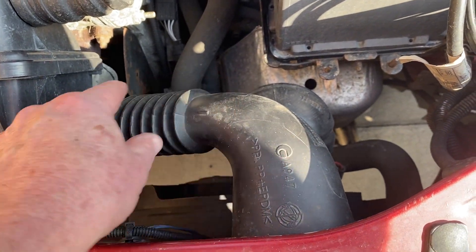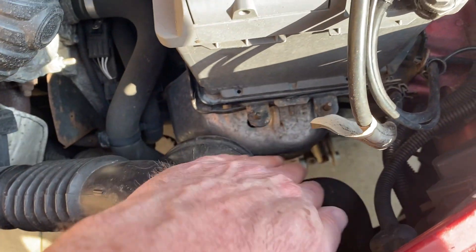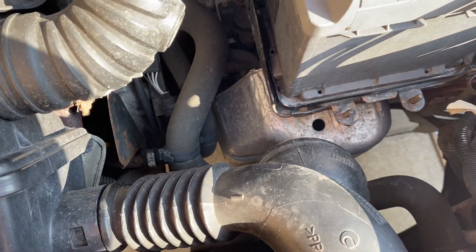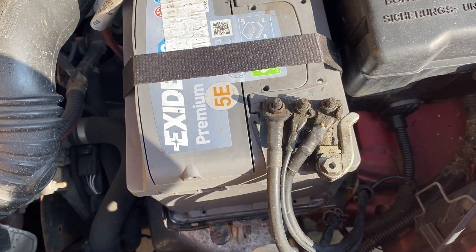That's the air intake piece - I had to put that back in because I took it out when I was trying to get the shroud in. You can now see the shroud is in place, everything's tight, and we can now drop the bonnet and away we go.